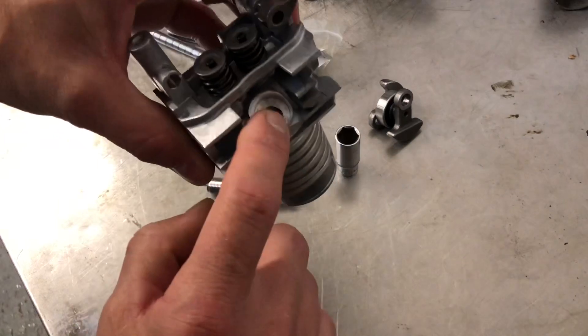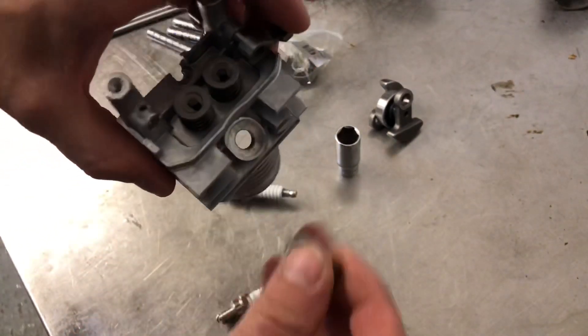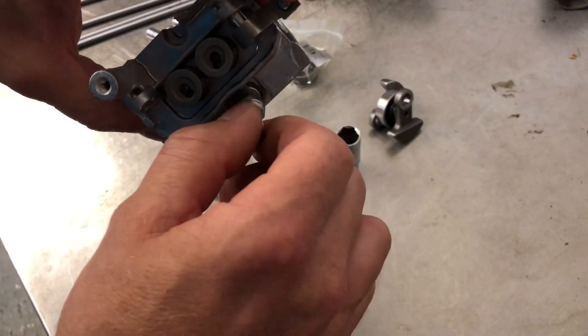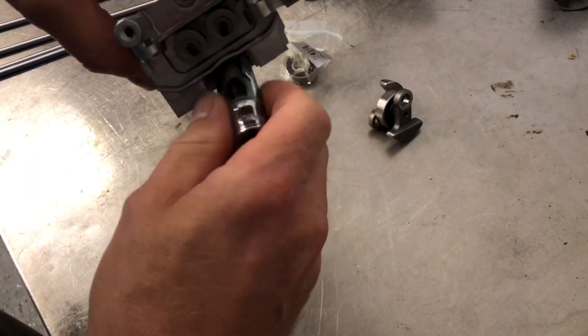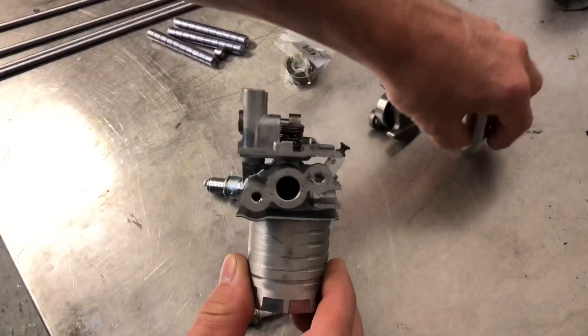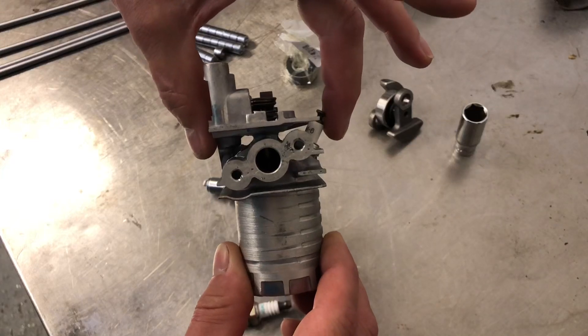I've made a recess in here because the spark plug thread was a bit long. So that gives me enough clearance on the next engine, keeping this dimension as small as possible.